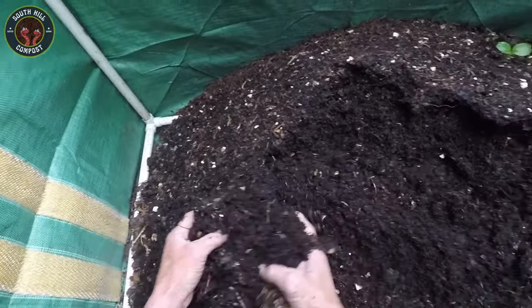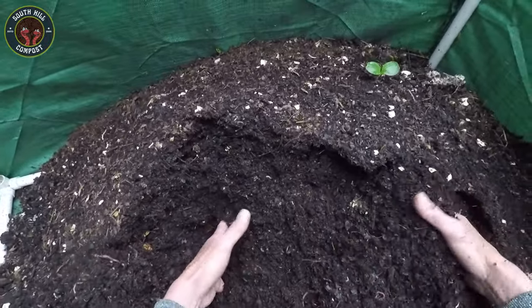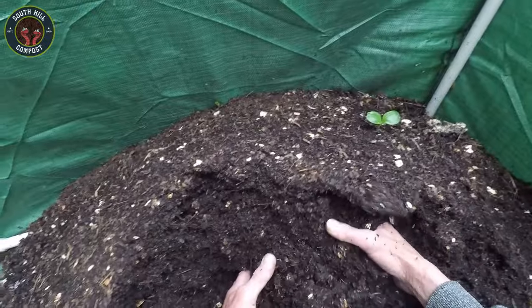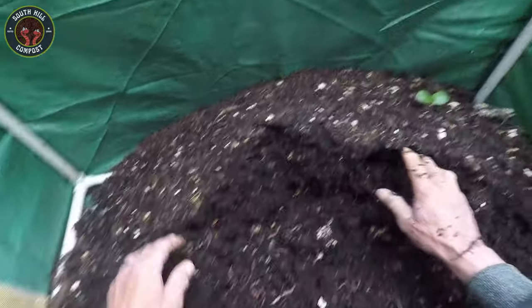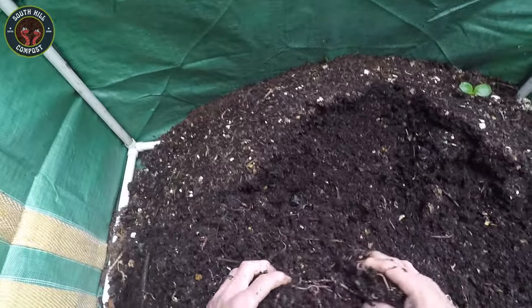Now let's take a look at the worms themselves. They should be active and wiggling. Healthy worms are a sign that the bin is doing well. Here they are, looking happy and healthy. If you notice any worms trying to escape or if they seem sluggish, it could be a sign of trouble. Make sure the bin is not too hot, cold, dry, or wet.